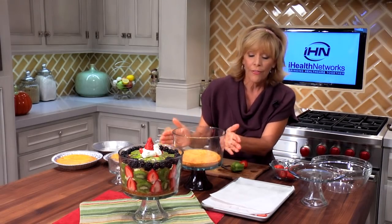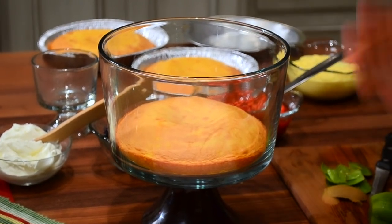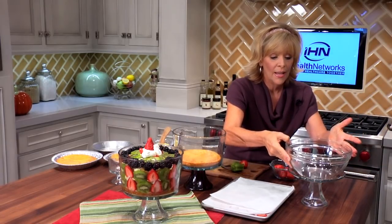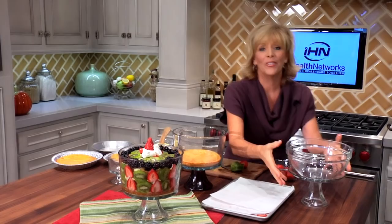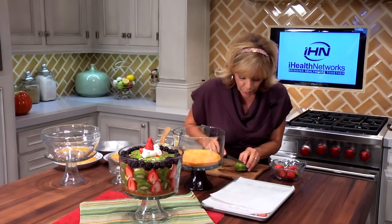By the way, you can find a trifle bowl anywhere and they're very inexpensive. If you don't have a trifle bowl, you can just find a little cake stand and use a glass bowl — that makes a perfect English trifle. Okay, back to the fruit.